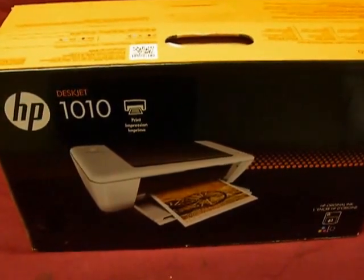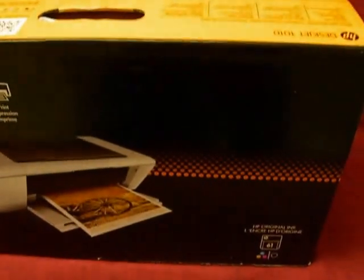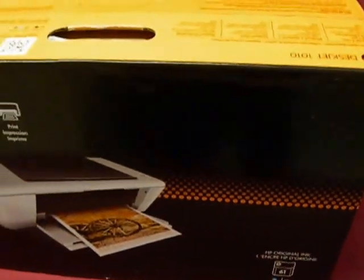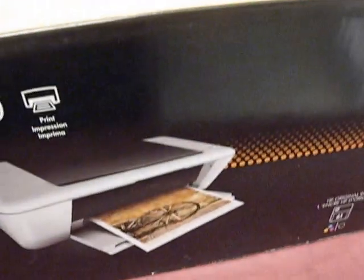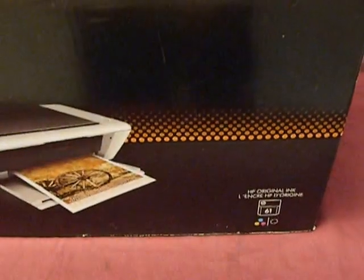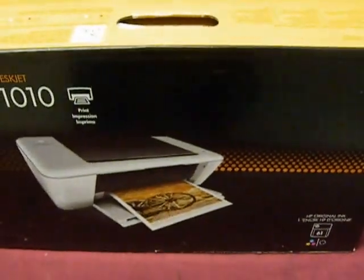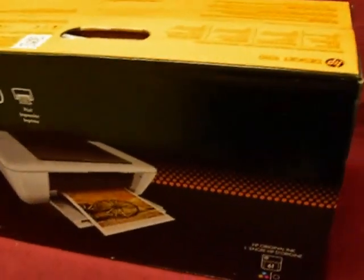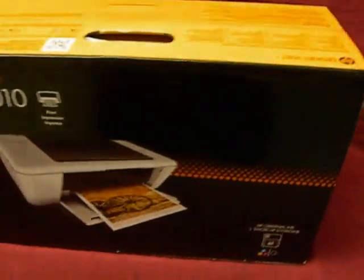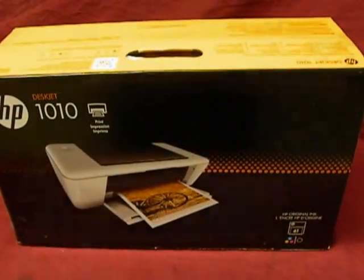I'm going to build out one of those CIS auto refill systems — our black-only system — a do-it-yourself kit that you can get on our website. We have this 1010 printer that we got; it was about $34. It's going to take the number 61 color and black cartridge. We make a refill kit for the color, but we make that CIS auto refill system in black only because a lot more people print in black. With a $34 printer, you can turn it into an awesome little printer.